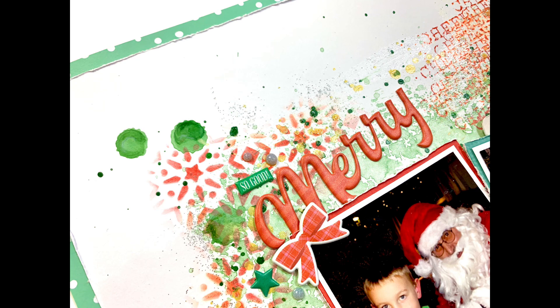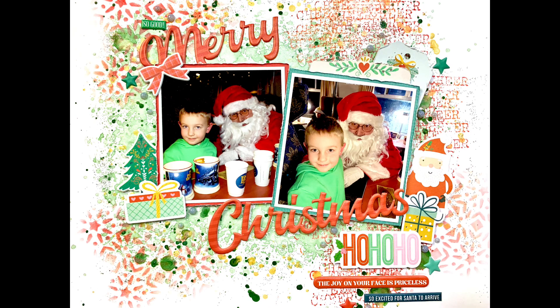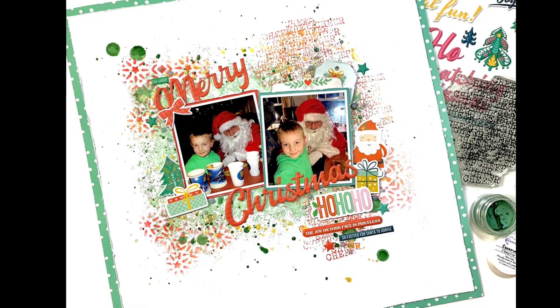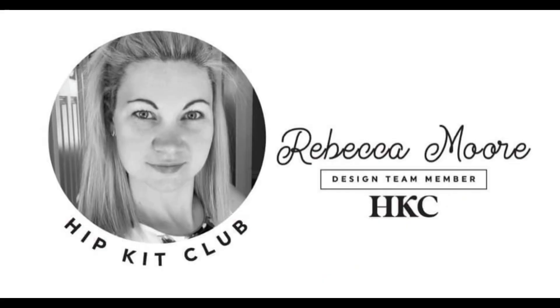That is my finished layout — I hope you've enjoyed it! I think this is my last layout before Christmas, so I'll take the time to say Merry Christmas, I hope you all have a fantastic time, and thank you so much for all the support you've shown me this year. As always I'll leave some links in the description box to our store, our subscription page, and our Facebook group. Thanks very much for joining me, Merry Christmas to you all, and I will see you next year!